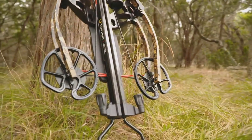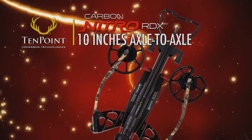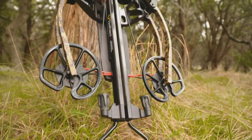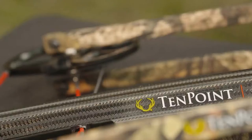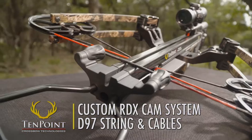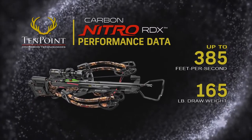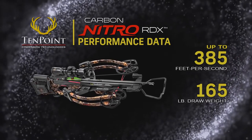The crossbow's ultra-narrow bow assembly measures a remarkable 10 inches axle-to-axle when cocked and is seated at the center of the barrel assembly to create a perfectly balanced weapon. Its machined, lightweight aluminum riser is equipped with 13-inch, 165-pound limbs and powered by the bow's custom RDX cam system and D97 string and cables. Once assembled, the crossbow launches arrows up to a supercharged 385 feet per second.